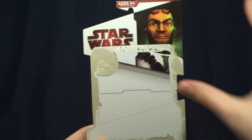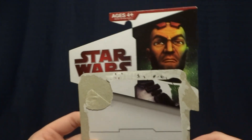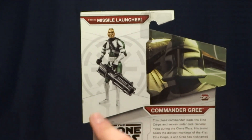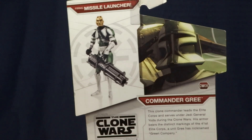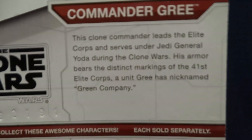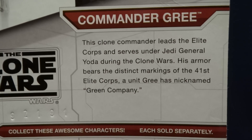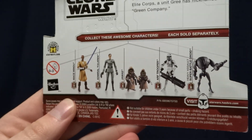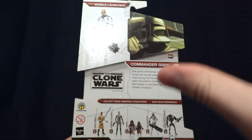So, here it is. As you can see, it's pretty standard for the earlier Clone Wars. Up here in the corner, it's got an image of Commander Gree himself. And whenever you flip it over onto the back, you can see an image of the figure as well as an image of Commander Gree from the Clone Wars. Right here in the middle, there is a brief description — you can go ahead and pause the video to read that. And down at the bottom, it's got some of the other figures that were released around the same time. Pretty standard stuff, so let's get back to the figure itself.